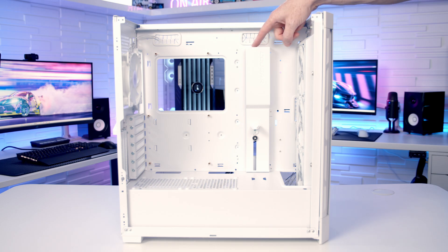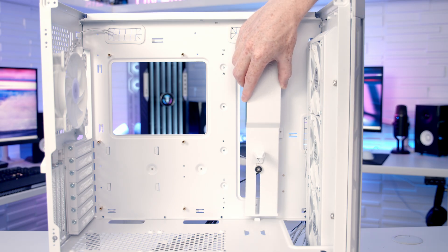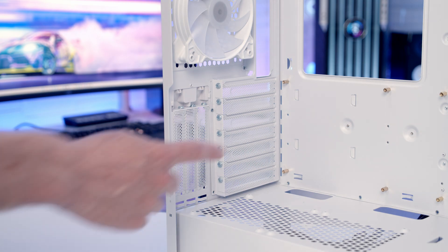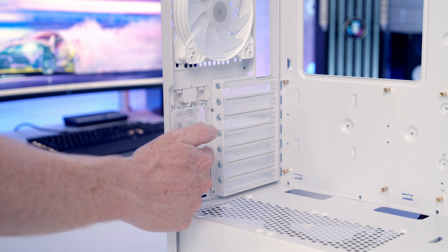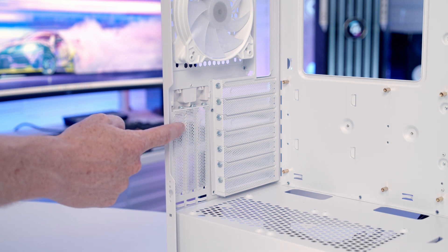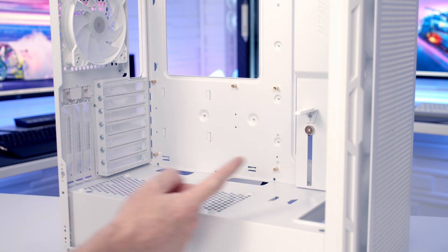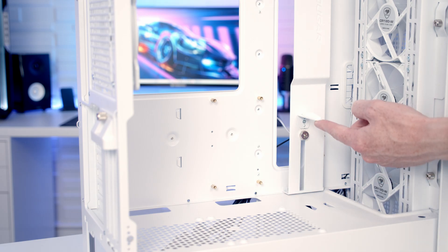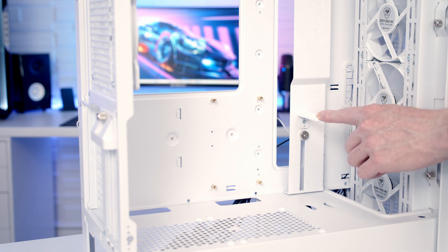Over to the right-hand side of the motherboard there's a cable cover bracket, and it is possible to move this further to the right if you're going with an EATX motherboard. At the rear of the case we've got 7 horizontal and 3 vertical PCI expansion slot covers, although the vertical ones do look very close to the tempered glass panel. In terms of graphics card support, the maximum length supported is up to 390mm, and the case should support large graphics cards well with a built-in GPU support bracket.